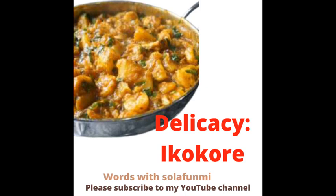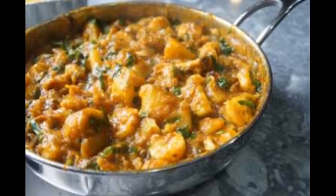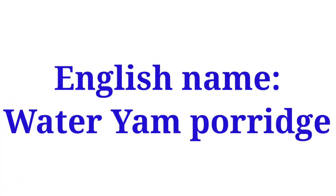We'll be looking at a delicacy today called IKOKORE. IKOKORE is also known as IFOKORE. The English name of IKOKORE is Wateryam Porridge.